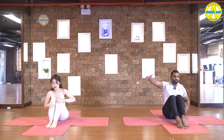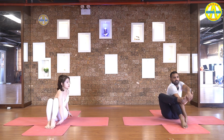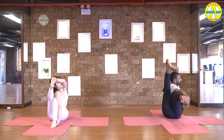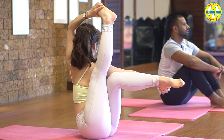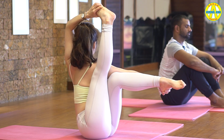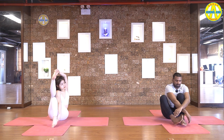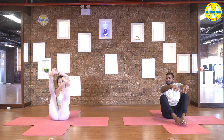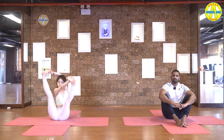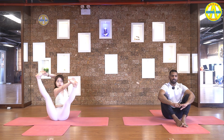Feet together. Inhale, raise your left hand up. Exhale, pull your stomach in. Catch your right heel with left hand, left foot with the right hand. Left leg is straight and right leg bend 90 degree. Breathe long, hold it. Five, four, three, two, and one. Once come down. Then catch both feet and inhale. Lift your both legs straight. Then slowly try to open your legs as much as you can. Keep your back straight. Keep breathing. Five, four, three, two, and one.